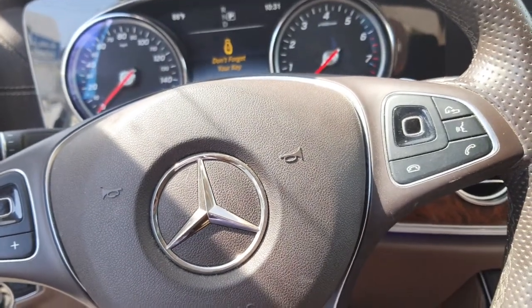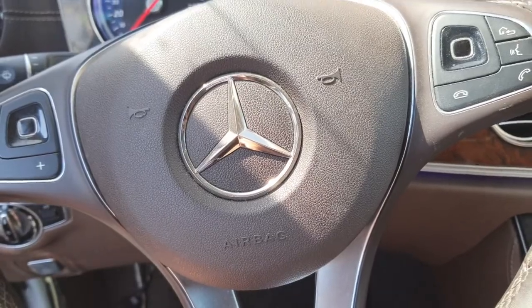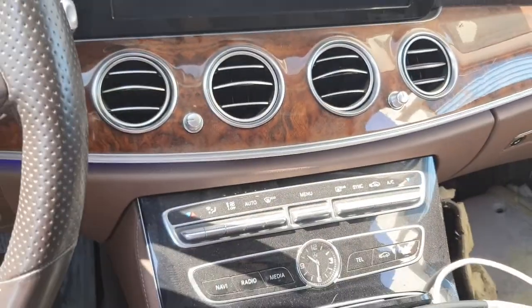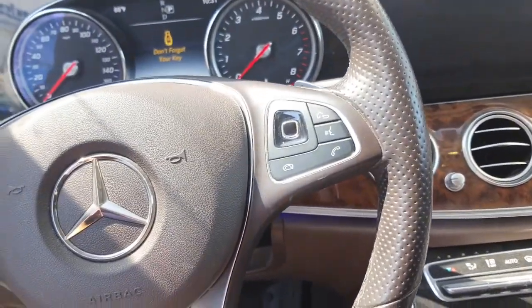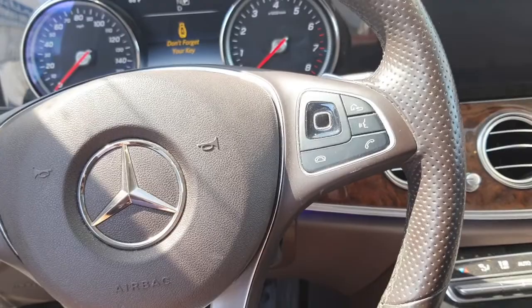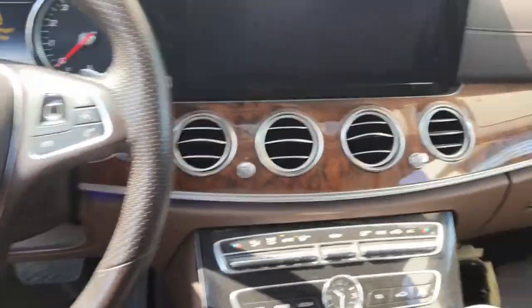Hi guys, I hope everybody is well. Today I have one Mercedes E300, and I will show you in this car the amplifier control unit location — the music amplifier — okay, it's in the interior.